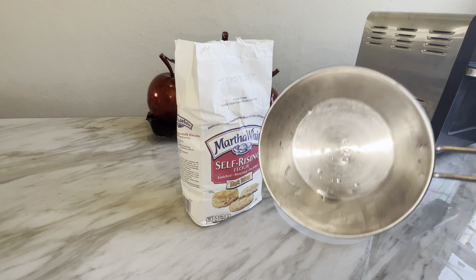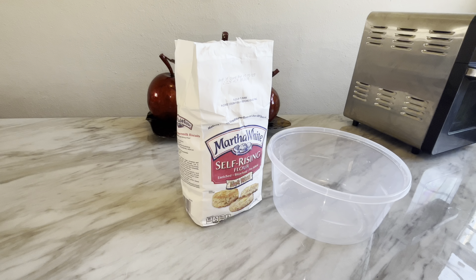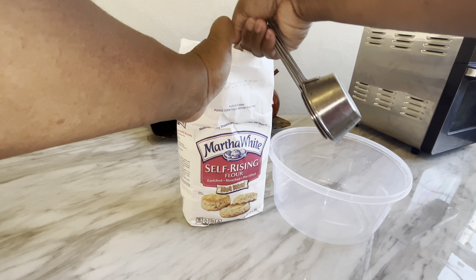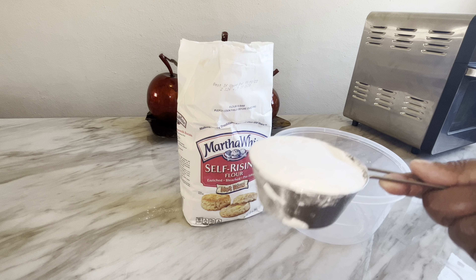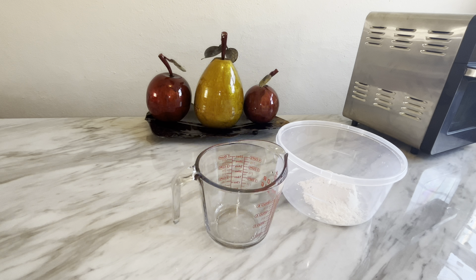So the first thing I'm going to do is melt some butter. The amount of butter will be listed in the description box below — you're going to need just one whole stick of butter to make swim biscuits. Then I'm going to take my one-cup measure and measure out two whole cups of flour to make my biscuits.